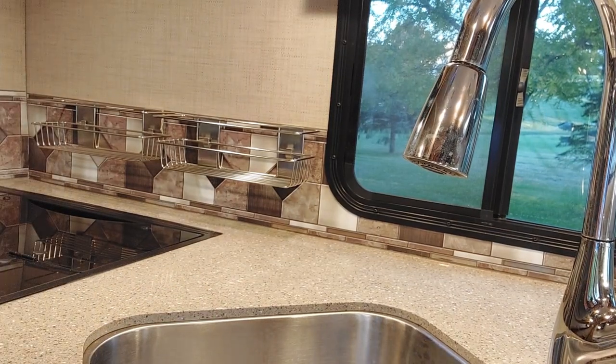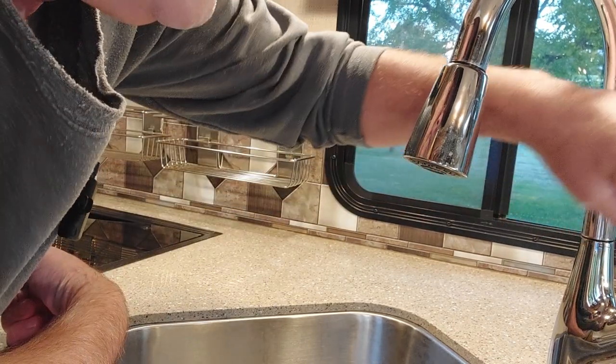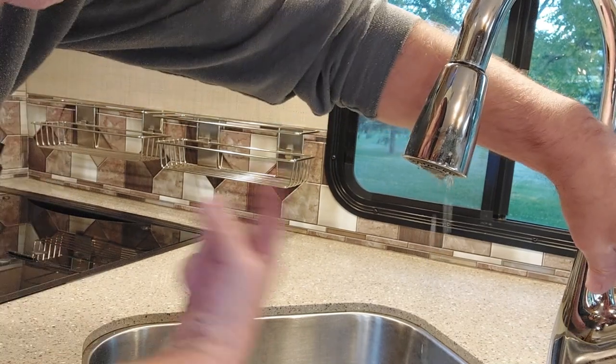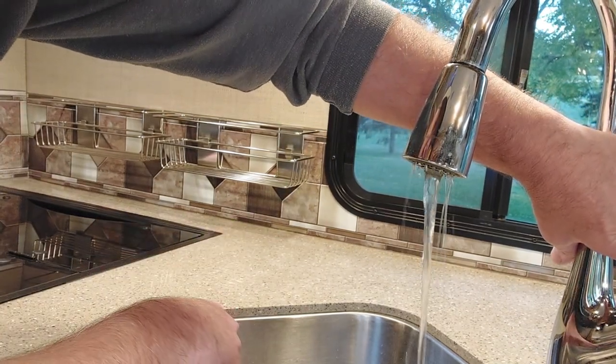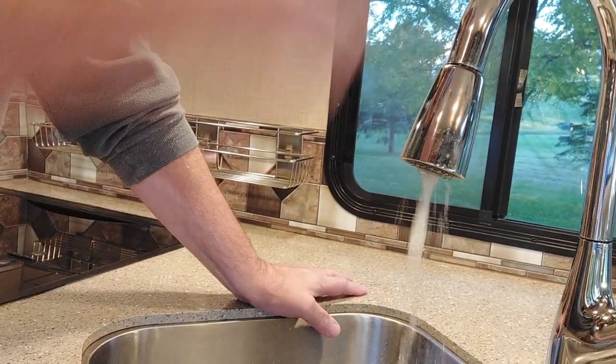Now we're inside the RV. We're going to turn our pump on and we're going to open this on full hot — hot all the way, open it up. You can see you got water. I'm going to wait until we see some pink. You can hear it grabbing that from the tank now.